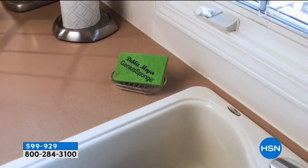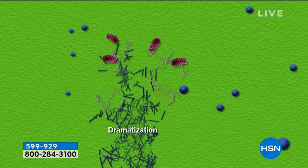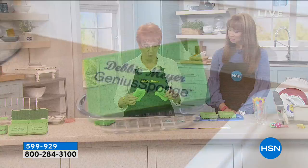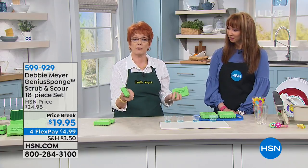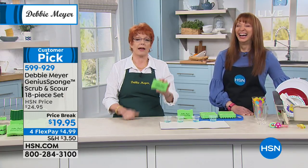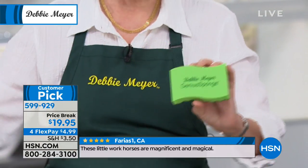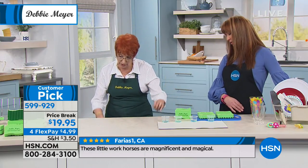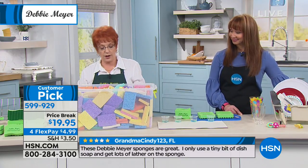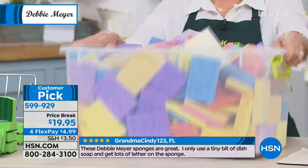All you have to do is replace it with one of my sponges. The bacteria cannot live in the sponge — so every single time you pick up the sponge to use it the next time, it's a brand new sponge. Every one of my sponges lasts the equivalent of 15 ordinary sponges. You're getting 18 sponges in this kit — 12 originals and six scour sponges. That means you do not have to buy 270 sponges.